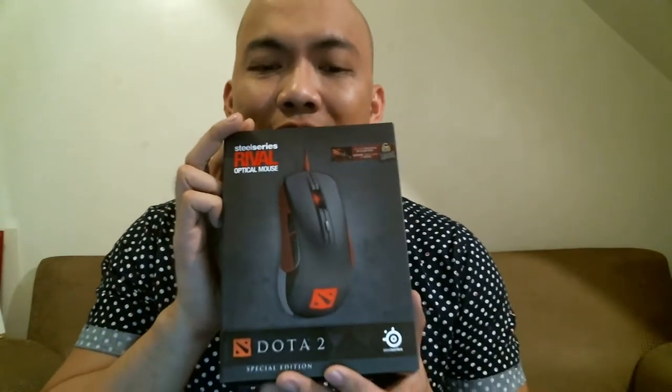Hey guys, this is Doc Neo again. I'm very excited because tonight we're going to have a very special episode — another unboxing. I'd like to thank the people from Skin Portal for sending us this new neat product. It arrived earlier today, and this is a SteelSeries special edition Dota 2 gaming mouse.